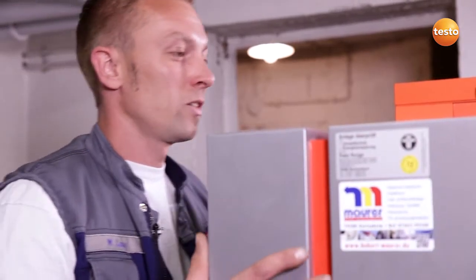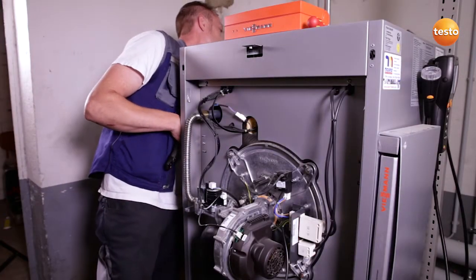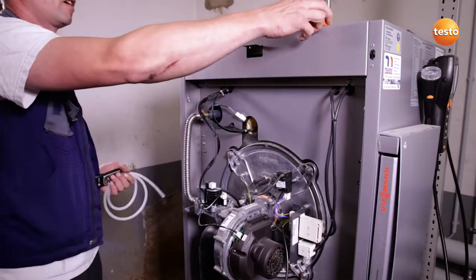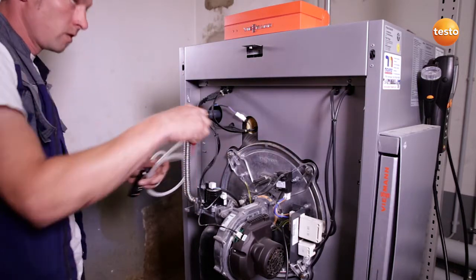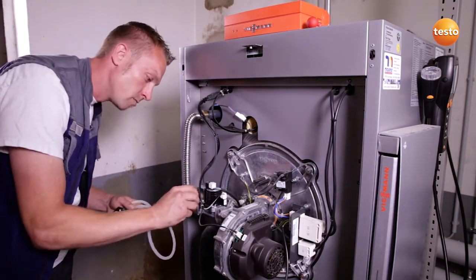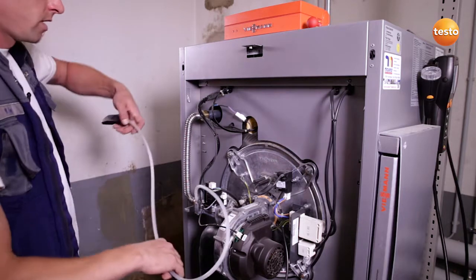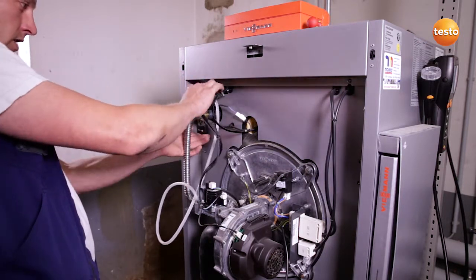I remove the boiler cover in order to be able to measure the gas flow pressure with the Testo 510. To do this, I first close off the gas cock. I then unscrew the measurement connection and connect the silicone hose of the instrument to the measurement connection. Thanks to the magnets on the rear, I can attach the instrument directly to the boiler.